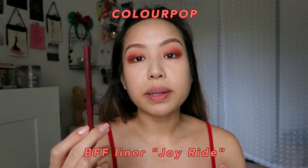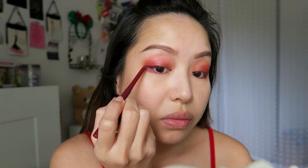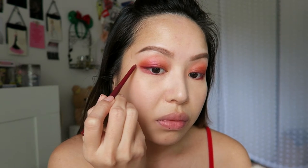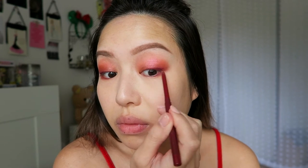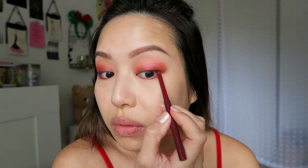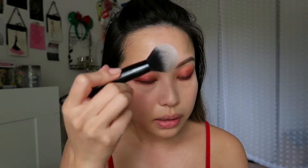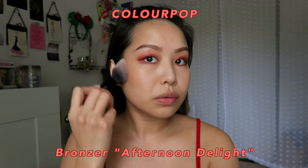Next I'm going to take the ColourPop BFF liner — the name of the color will be on screen. I'm going to line the top. The eyeliner has dried out a little bit, so it does get kind of flaky. I'm looking so washed out, so I'm just going to move straight into a little bit of bronzing to give myself back some color — this is the Afternoon Delight from ColourPop.